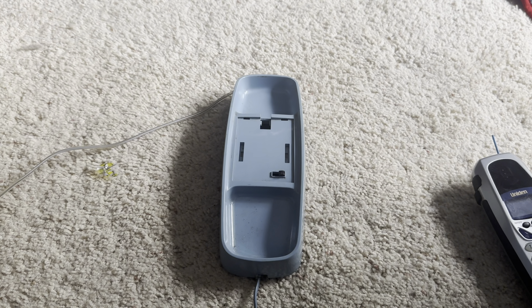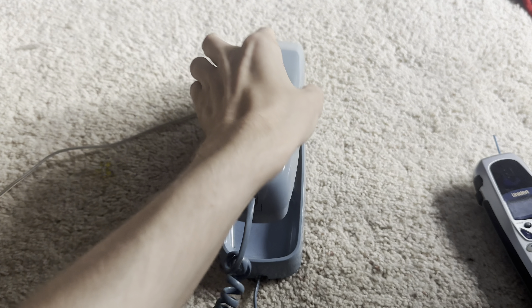As we can see — sorry, I have a little bit of a cold right now — as we can see, the buttons are all backlit. It's not like the new one where there's like one LED right here and one LED right here. This one lights up the entire keypad, which is a lot better if you're in the dark.